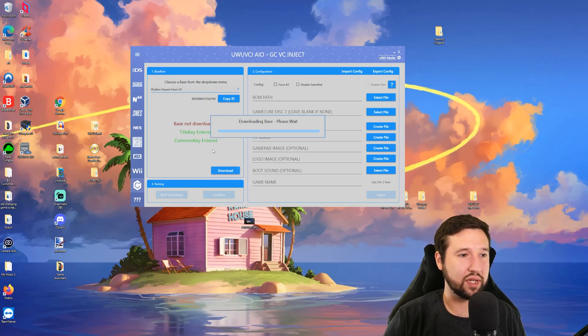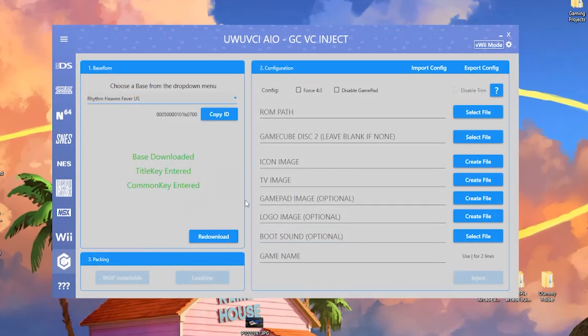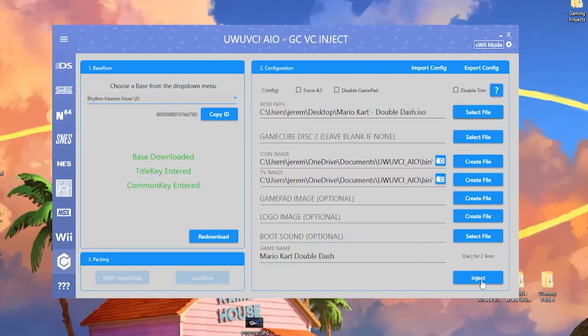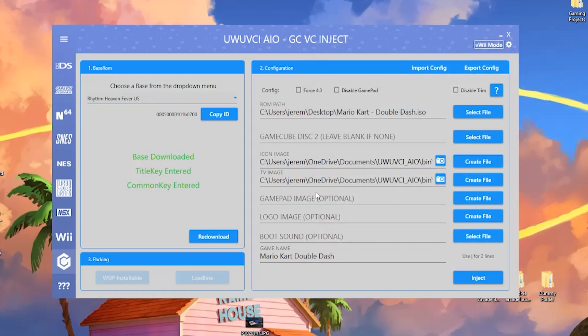Hit download. This will grab the base application. Once everything is green, go ahead and hit Select File and select the game ISO on your desktop — I have Mario Kart: Double Dash. It'll offer a default picture showing what it'll look like on the virtual console; hit yes. Then hit inject. Alternatively, if you don't want to do the base download, there's a custom option where you can use your own base — code, content, and meta folders make up the base of the game.